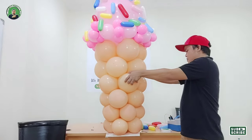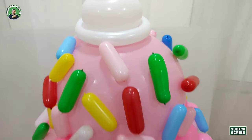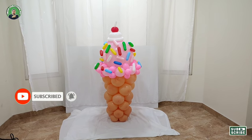This is the final result of our project, guys. Hope you like this video and you learned something from this tutorial. Thank you for joining me — this is Mitch. Don't forget to subscribe and hit the bell button to be updated on my next video. Thank you, bye!